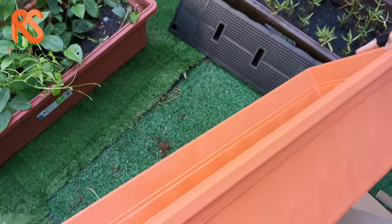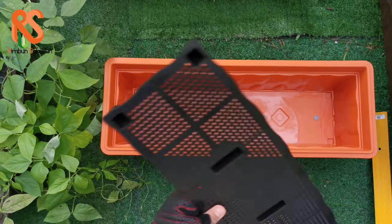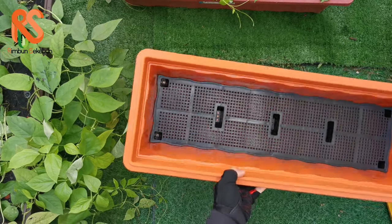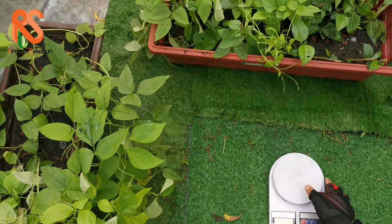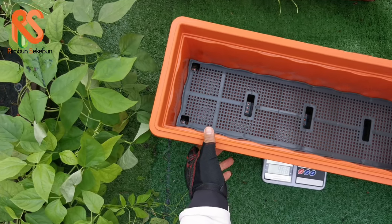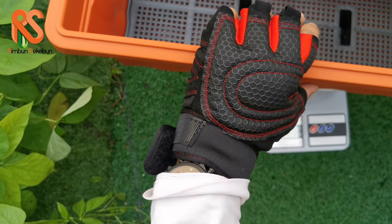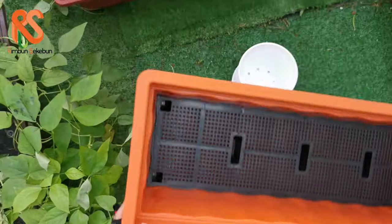Let's see how much soil we need to fill into this planter box. But first, let's check the weight of the planter box. It's almost one kilogram — yes, reaching one kilogram. So you can have some approximation of how that's going to affect your shipping cost if you buy it online.